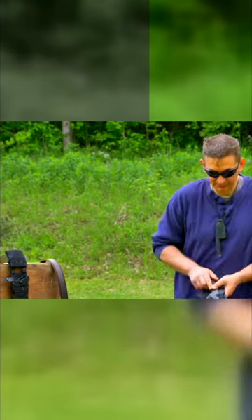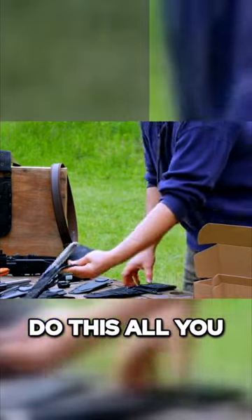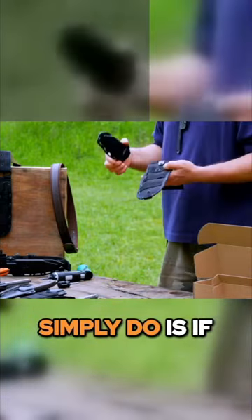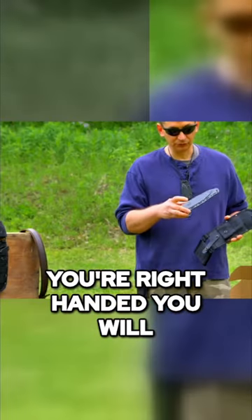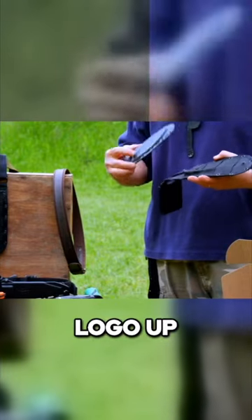Here's the right-handed setup, here's the left-handed setup. To do this, if you're right-handed, you will install the Kydex sheath in the nylon sheath logo up.